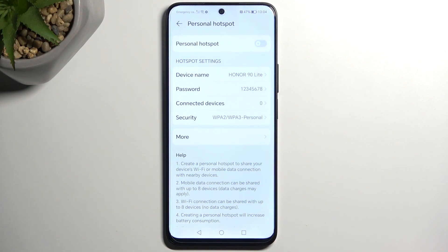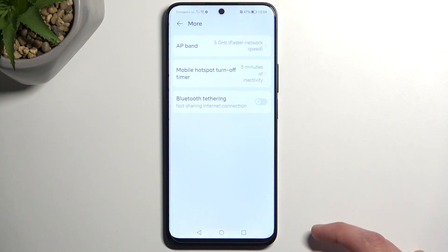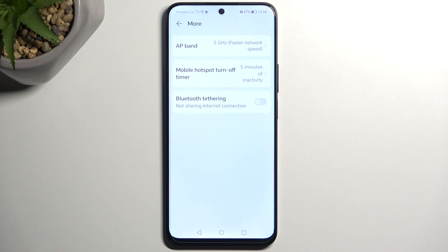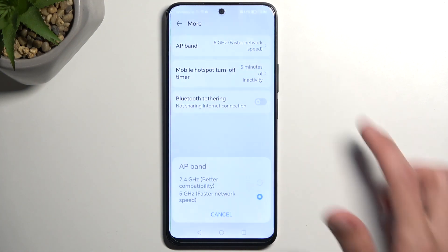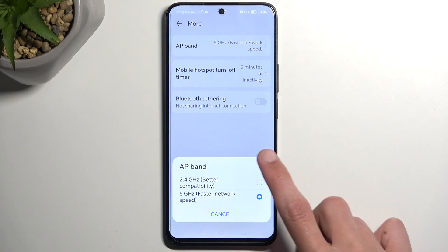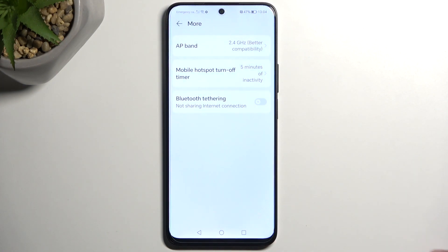That's really the only thing I recommend changing here — everything else is set up pretty well. We do have a hotspot turn-off timer right here, so you could increase this if five minutes is a little bit too short for you. And AP band — you could also change to 2.4 instead of 5. I believe it should be on 2.4 by default, to be completely honest.